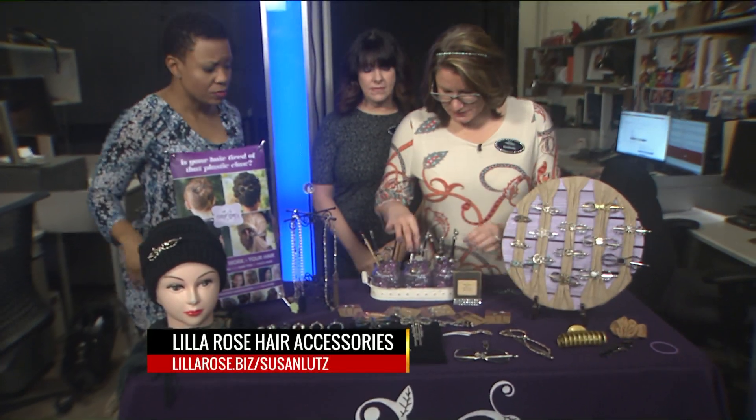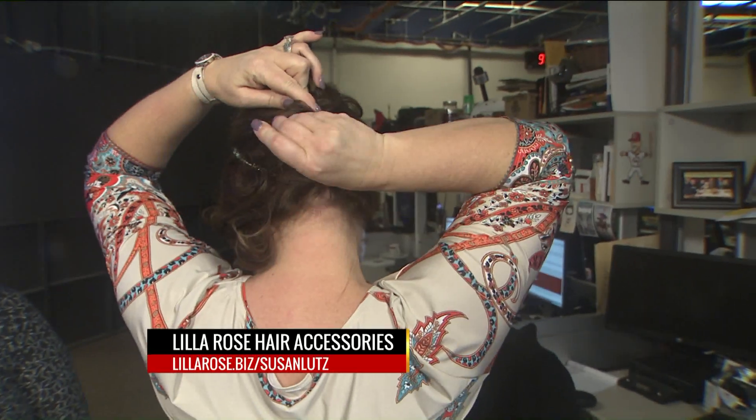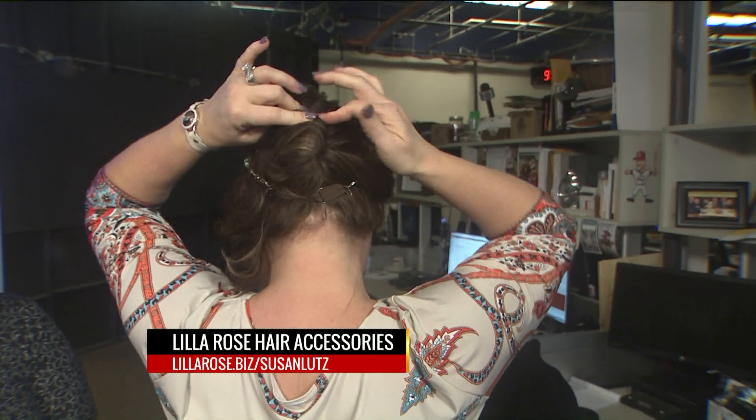We have some bobby pins, U-pins, and some sticks. These are really simple to use as well. This is actually a U-pin — you just twist, grab a little bit of hair, and bend it over. And that's it, that's all.